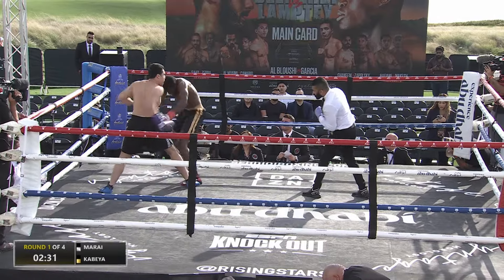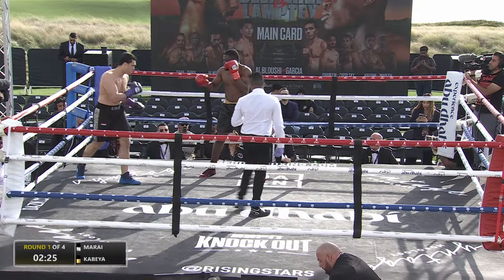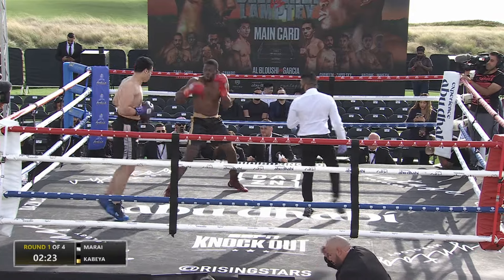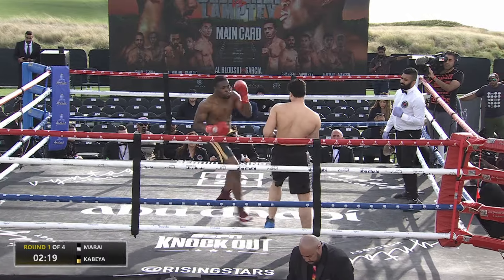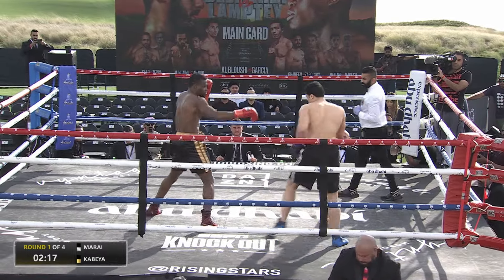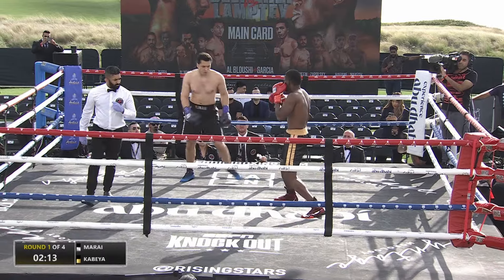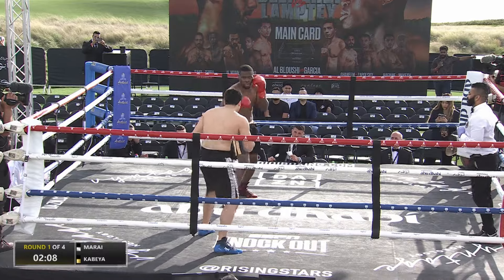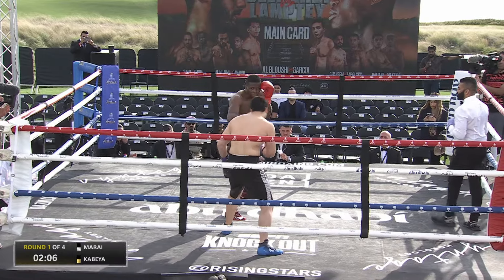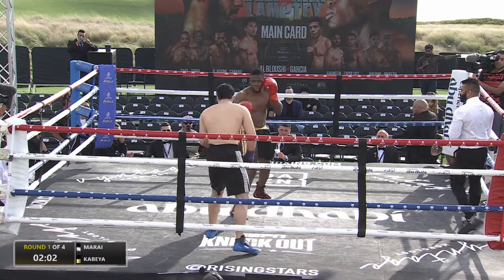Got a lovely left hook and a right hand there. He's come up with full intent, to be fair. He looked a little bit nervous beforehand, but he's come on full of confidence swinging with shots. Kabea, the southpaw from Congo, just getting his feet now and starting to advance a little bit more on his opponent, Marai. Marai looks to have quite a lot of power there, Barry. He was planting his feet and throwing very heavily early on.